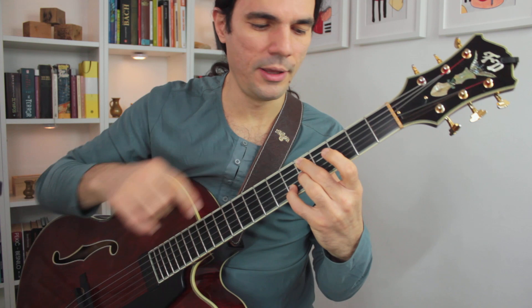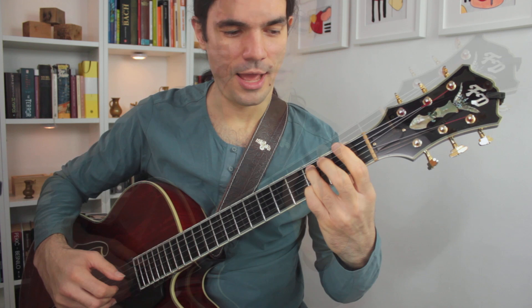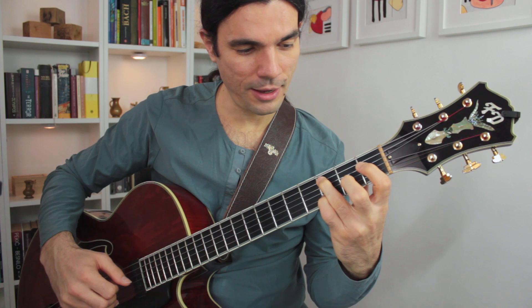Then we stay on F for D minor 7 flat 5, we stay on F for G7, and then we go to E flat for C minor 6/9 flat 7. So, E flat for F minor 7; I go to the 3rd for D, I go to flat 13 for G, and then I go back to 9 for C minor.